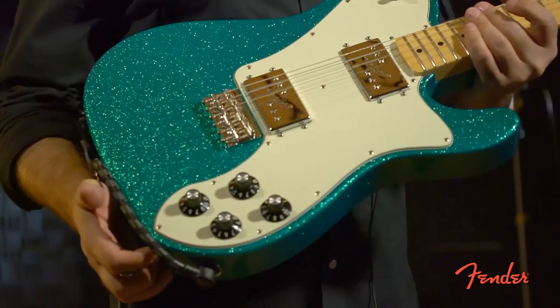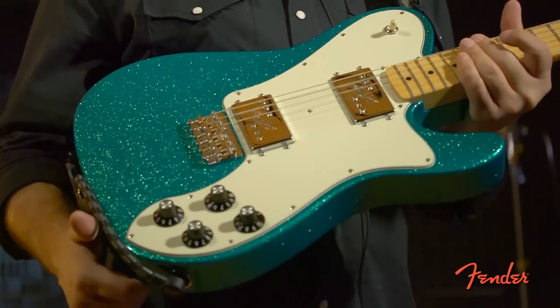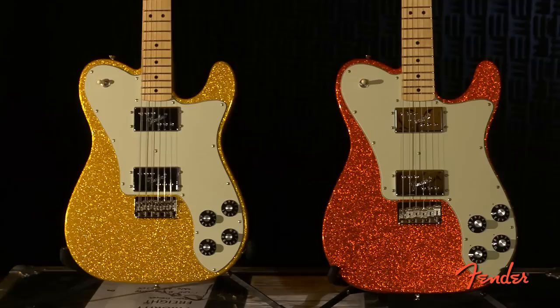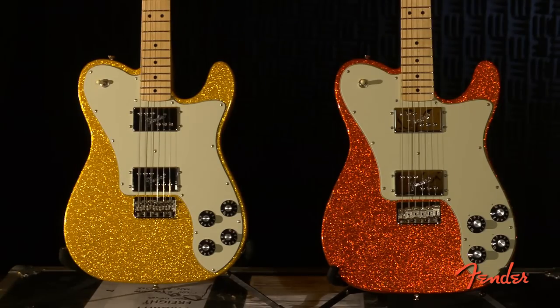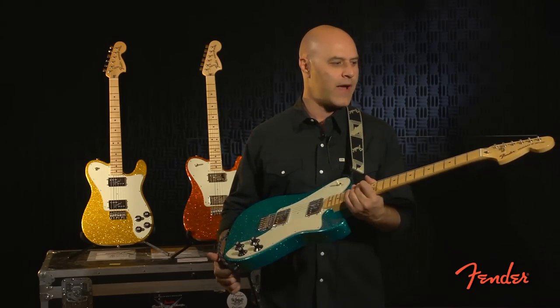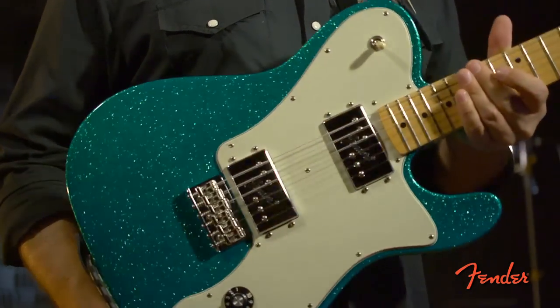I'm holding here a 72 Tele Deluxe from our classic series. We're offering it now in three very cool sparkle colors. This is aqua flake that I'm holding. Behind me I've got Vegas gold flake and a tangerine flake next to that. These guitars are a throwback to our 70s period and there's a lot of cues on the guitar that speak to that.